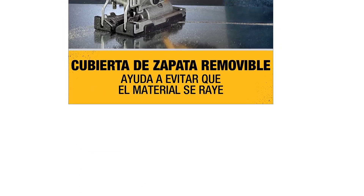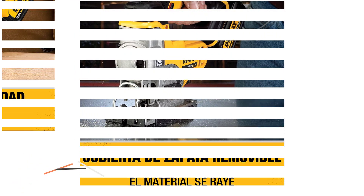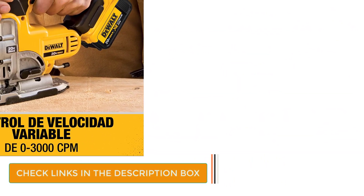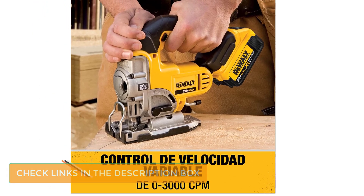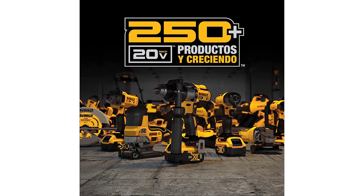The DCS331B is one of the smaller jigsaws available on the market, yet don't let its design fool you. It's built with the durability that DeWalt are known for, and is quite powerful with the majority of materials, especially with the inclusion of the adjustable shoe, which includes a cover that can be removed if necessary.